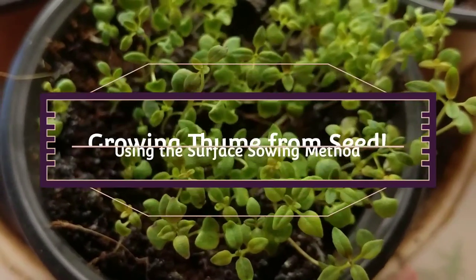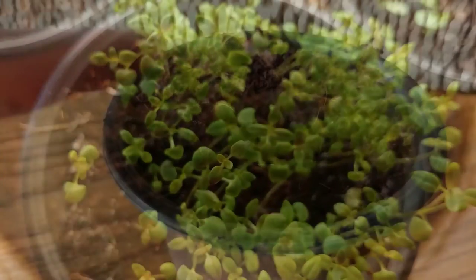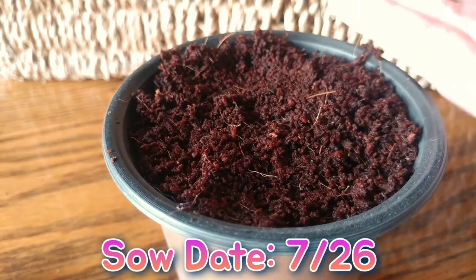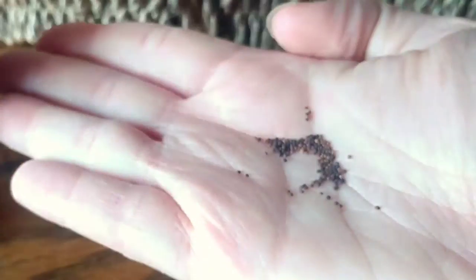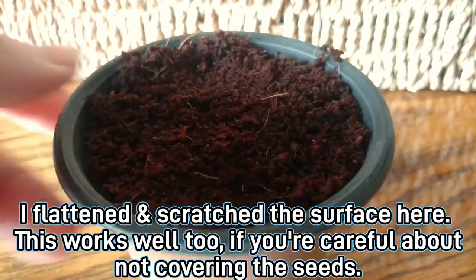First, start with a damp, light, fluffy mix and put a dish under the pot to keep one half to one inch of water in it at all times so the mix stays moist. This is important for this surface sowing method and for preventing fungal issues like damping off, which may kill your seedlings.